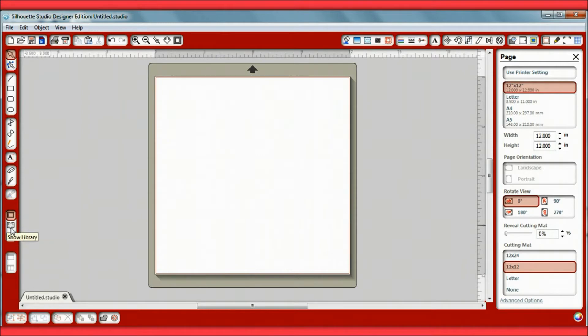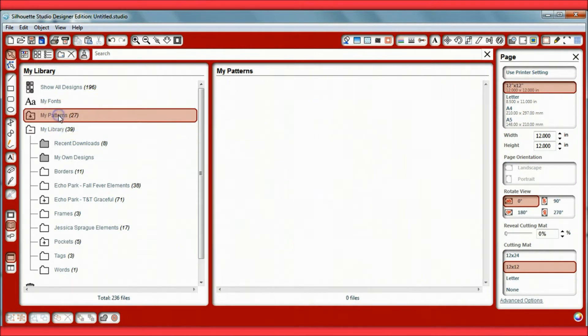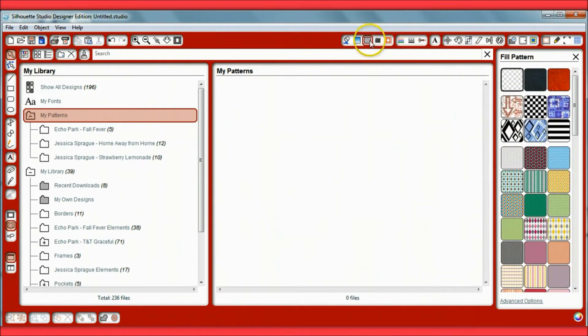After opening Silhouette Studio, I click on this little icon that says 'Show Library' and that takes me into my library. I always put my papers into the 'My Patterns' section — that's very important because you want these pattern papers to be able to fill your elements.